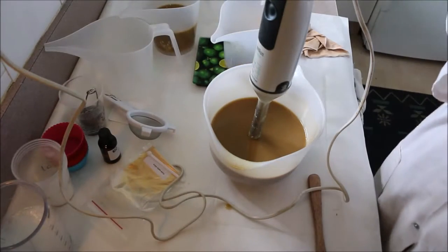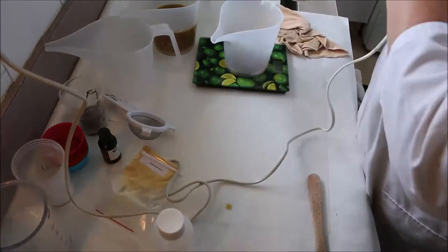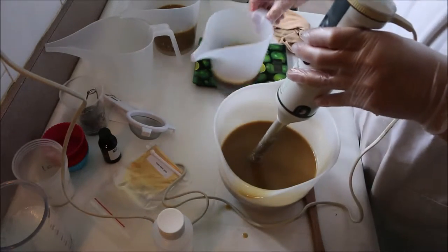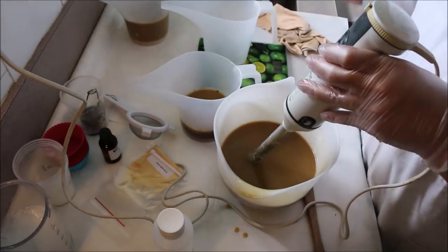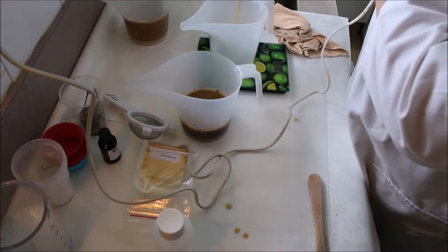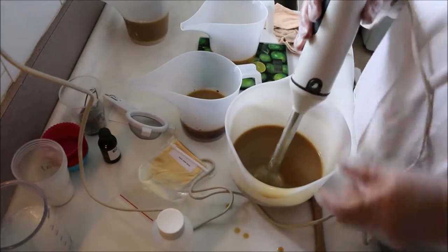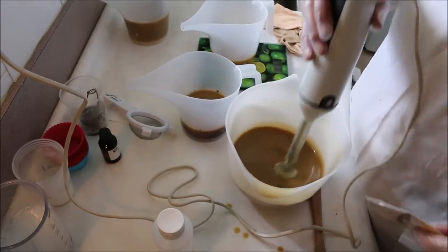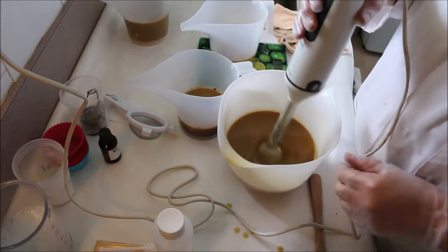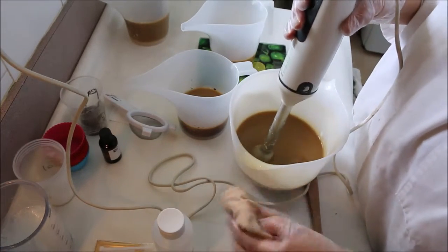This one here is going to be my dark swirl which has got cocoa in it. That's my cocoa swirl. I'm going to do my white swirl. Now I was going to put a bit of this gold mica in there but I actually quite like the colour it's gone with the coffee water, so I think I'm not going to play with the colour of that.